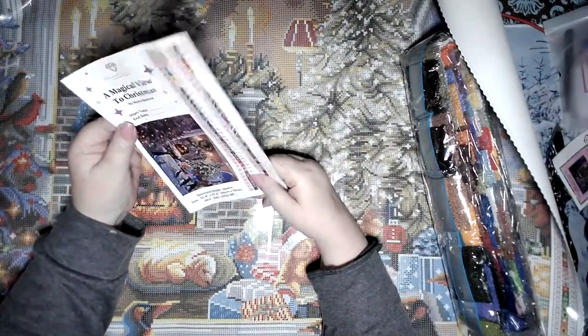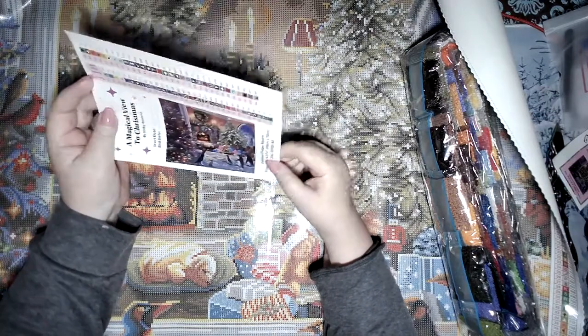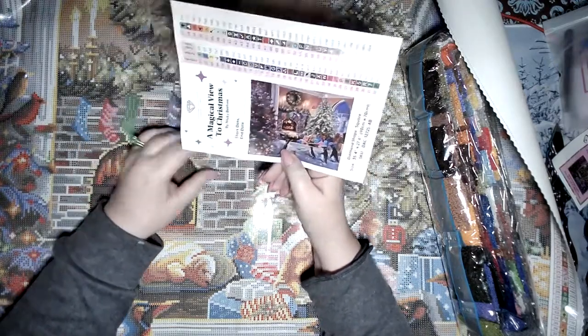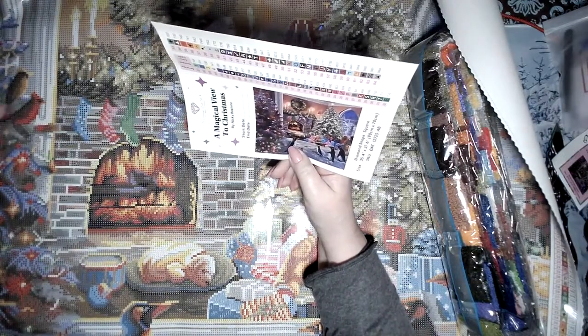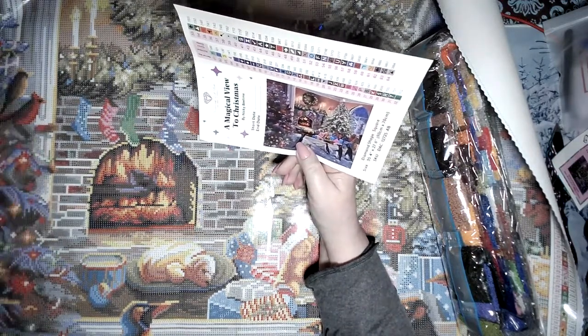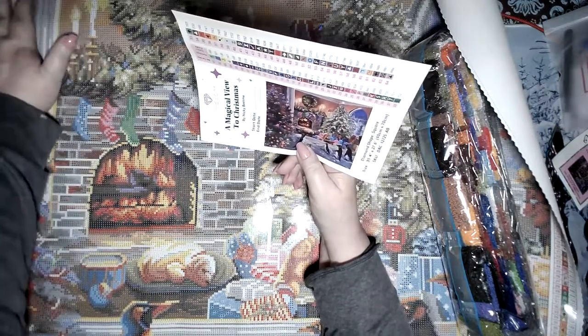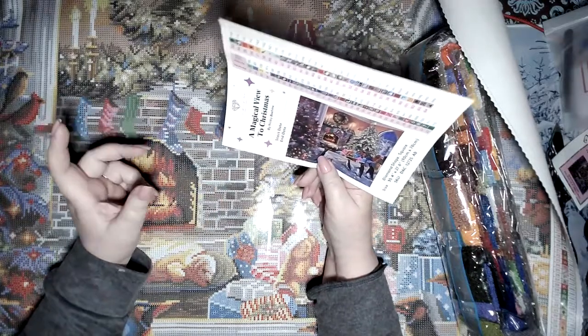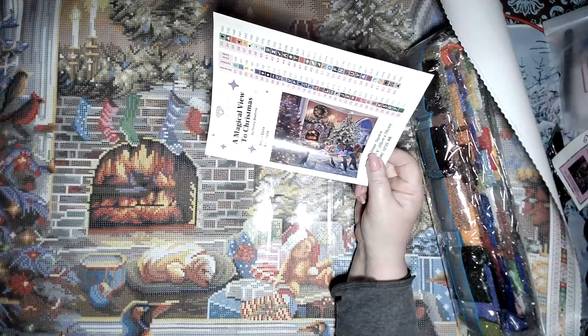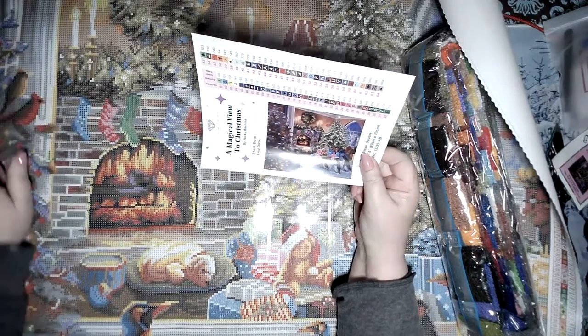What we have here is 'A Magical View to Christmas' by Nikki Bohem — Nikki, shout out to me, I really want to know how to say your name! This painting is ethereal. It has a big Christmas tree outside with a cardinal in it. Cardinals are very important — when you lose someone, cardinals are said to come back and make themselves present when you're thinking of someone who has passed on. I am freaking out happy that the cardinal is there.